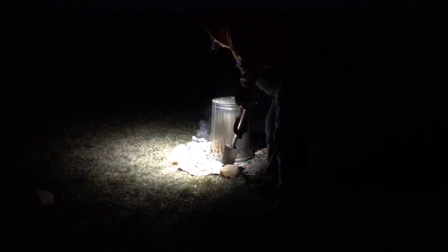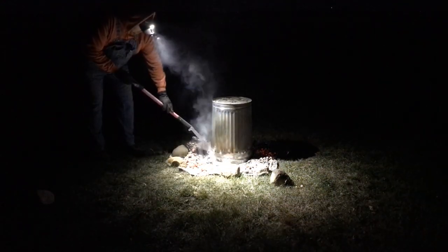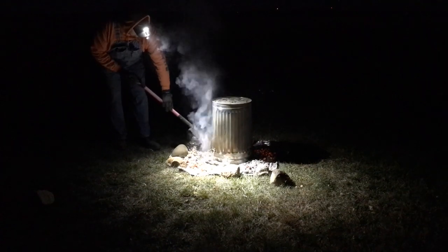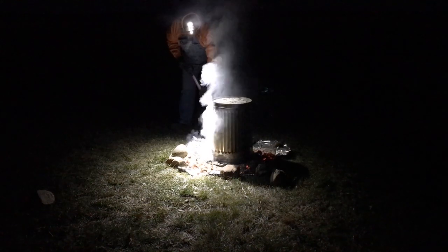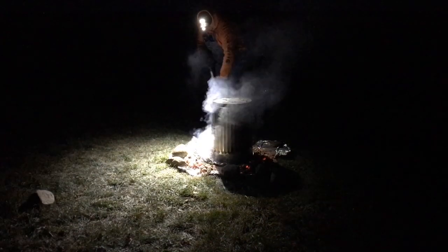You can probably hear that popping noise — that's just all the drippings from the turkey hitting those hot coals because they're still pretty warm. It's been almost exactly an hour and a half since I started the charcoal, and we still got quite a bit of heat going here. I ended up opening this up just a tiny bit early, mainly because the wind died down. You can see all that steam coming out of the can now. Smells amazing.